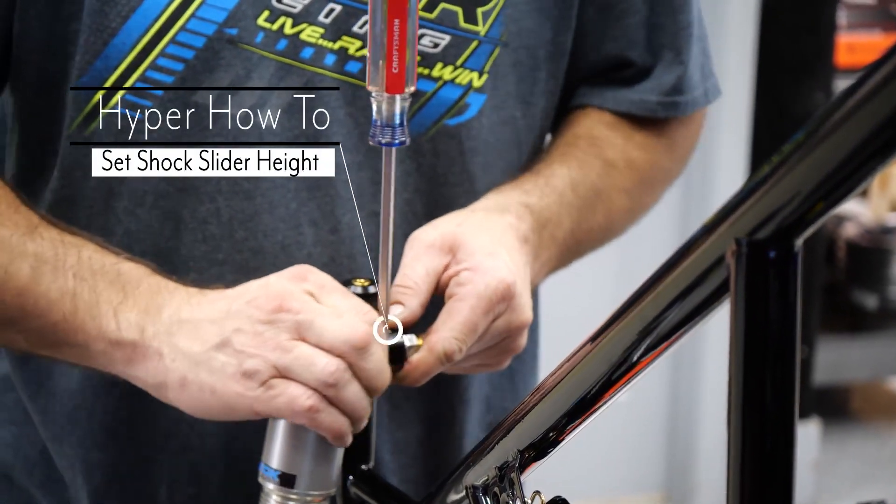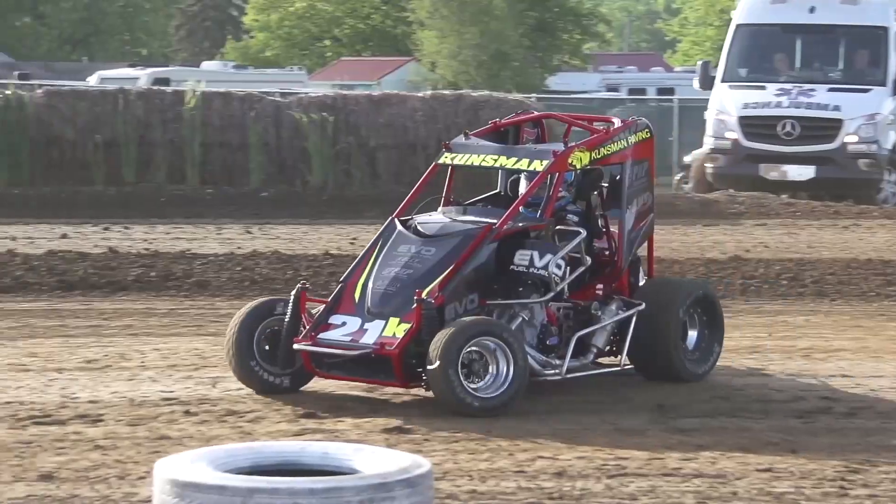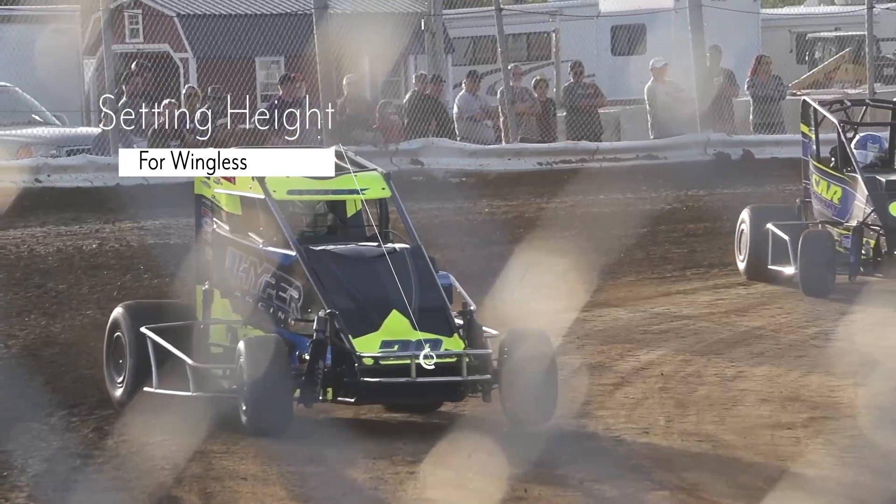Hello and welcome to another Hyper how-to on setting your shock slider height. We will begin with setting your shock slider height for wingless racing.